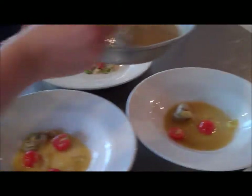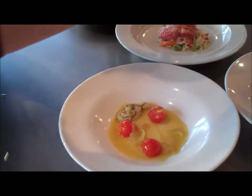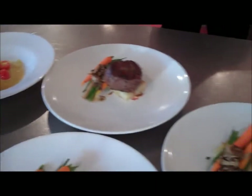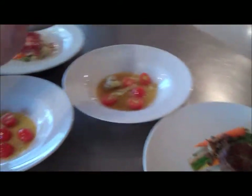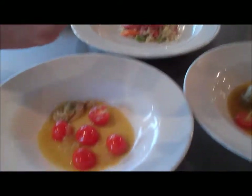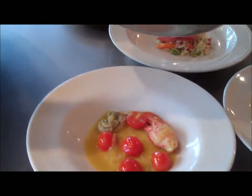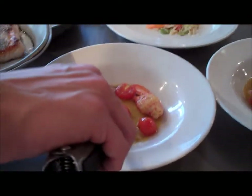We got Chef Jen, our executive chef here, putting it together. This thing looks beautiful. So what all we got? We got one lobster claw, we got an oyster, bass — it's scallops. It's scallops. Nice one.